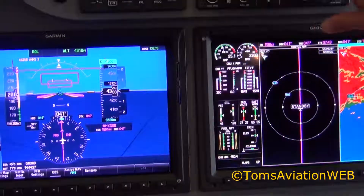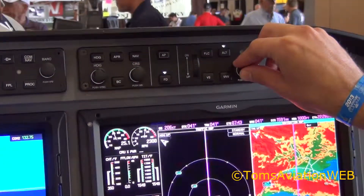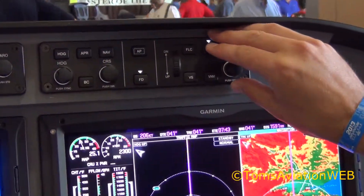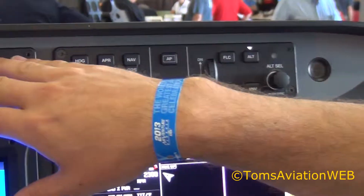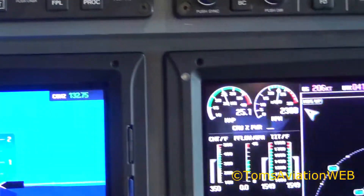We also have the autopilot controller. This is Garmin's GFC 700 award-winning autopilot. All the autopilot controls are just up here, with the backup nav and flight planning system just in case the controller fails.